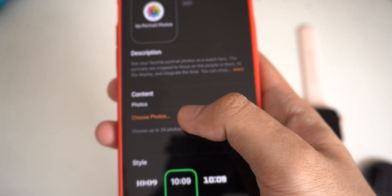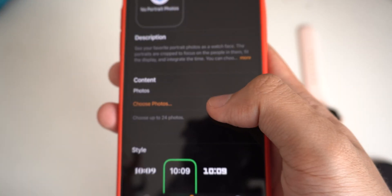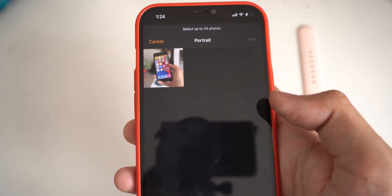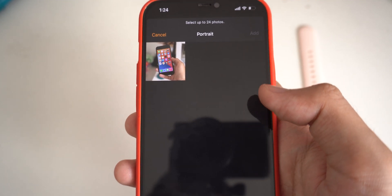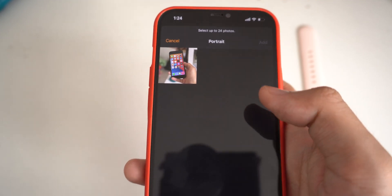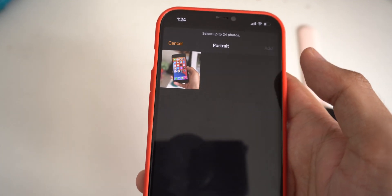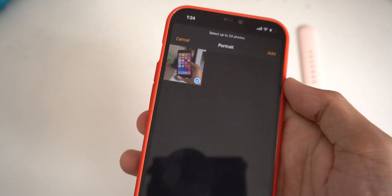Then you can choose the photo from your camera roll. Just go ahead and click on it, and it will pick the portrait mode photo that you have just taken on your iPhone. Note that it only supports portrait mode photos. I have one photo which I took in portrait mode, so I can just go ahead and select it.